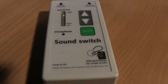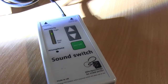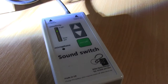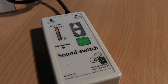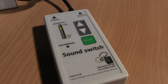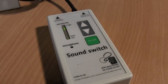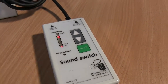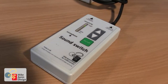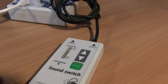Here we go — let's just try this. 'On, off. On, off.' So the sound switch is actually quite incredible. It'll switch on and off just with a voice or with a tap on a table.